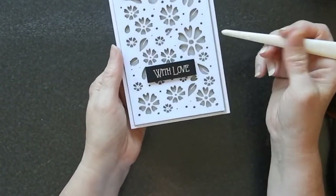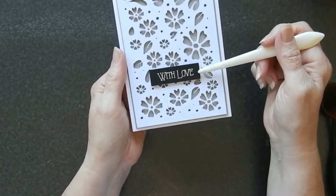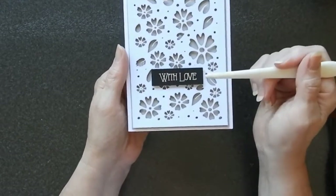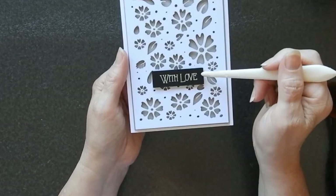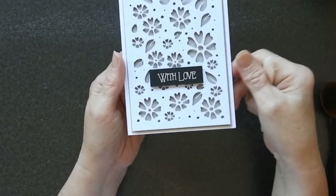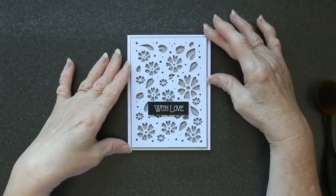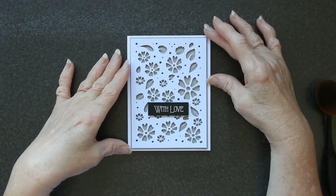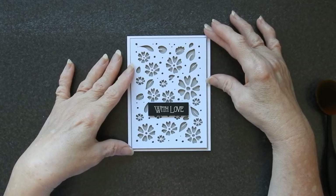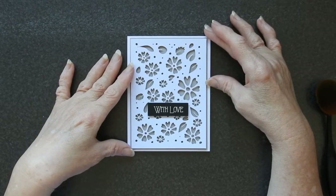Then all I did was I put this 'With Love' sentiment on, which was done on my Silver Bullet. It's actually done with a silver Signo pen on black cardstock and I raised that up on a foam pad as well. But if you have a cutting machine, be it a Brother Scan and Cut, a Silhouette Cameo or whatever, then one of the things they are really good at is making stencils.